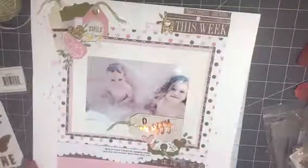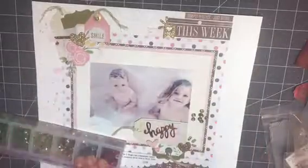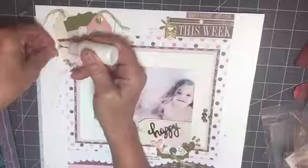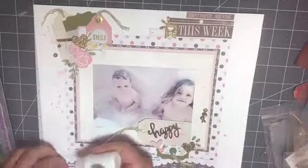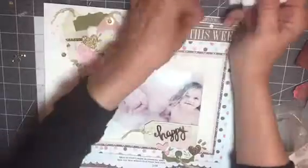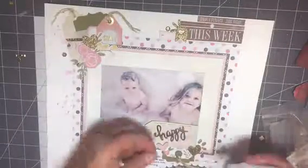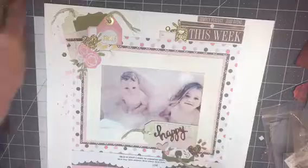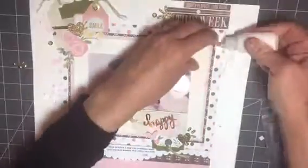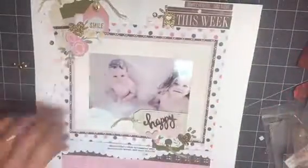I really like how this turned out in the end. I love the angle of the tags in the left-hand corner and how it complements the cluster in the bottom right-hand corner. I finished it off with some sequins — I debated between a brassy gold and a true gold, and I went with the true gold that you see me adhering here.